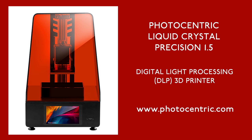You will have seen in the previous episode my reasons for going down this route of getting a resin 3D printer. And in this video, I'll explain in more depth why I purchased the Precision 1.5.